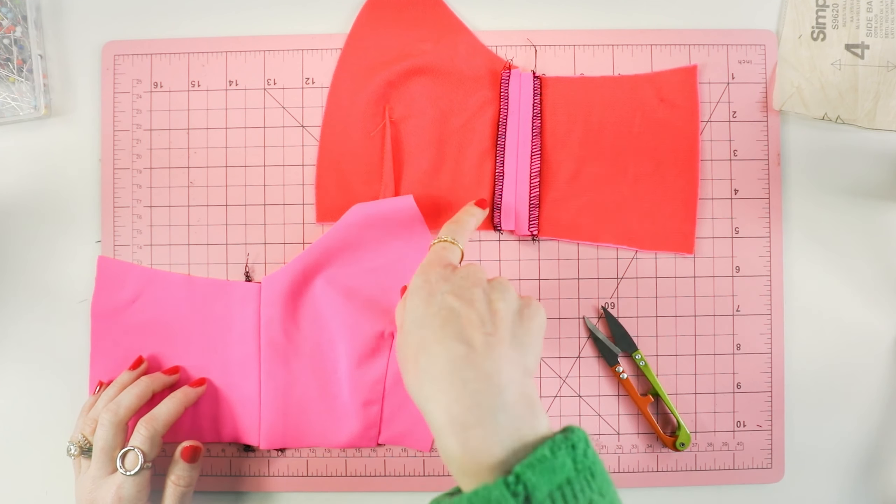I sewed the fold-over elastic along the top edge of the side front and side back using a zigzag stitch. If you saw in the video, I gave it a little bit of tension when sewing it — the act of sewing fold-over elastic stretches out the elastic, so I'm just adding a little bit of tension to compensate. It will depend on what type of fabric you're using. A lot of sewists like to calculate and cut the elastic shorter by 10%, but I think it's more of an intuitive feel knowing what fabric and elastic you're using. With practice, you will get the hang of it.